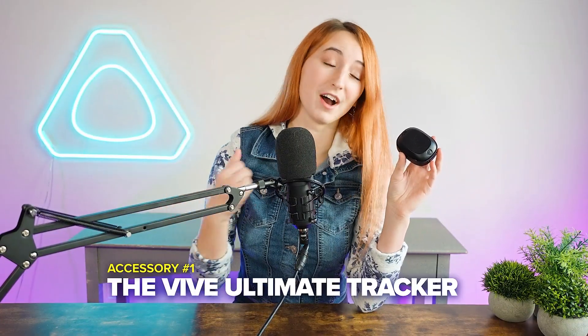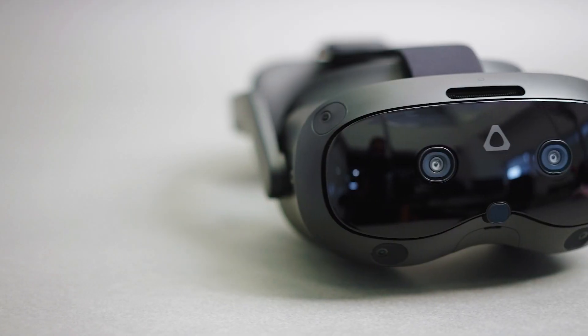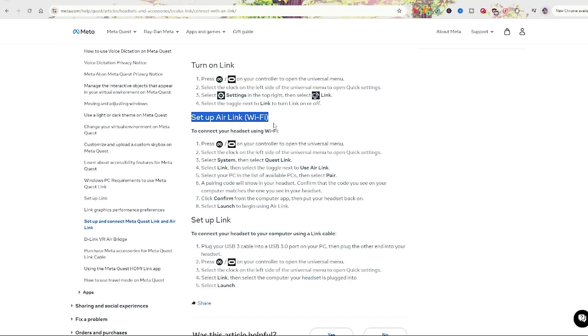Accessory number one is the Vive Ultimate Tracker. The Vive Ultimate Trackers are the perfect way to achieve true standalone full body tracking for headsets like the Vive Focus Vision, Vive XR Elite, and even Quest headsets, as long as you're connected to PC via Quest Link or Air Link.